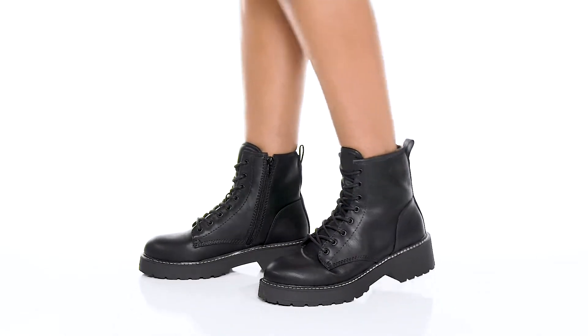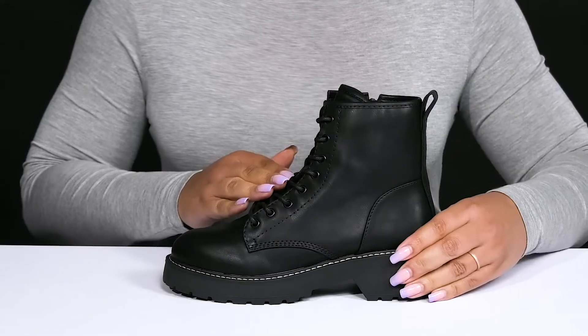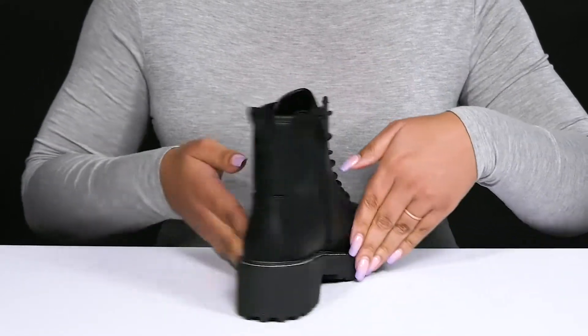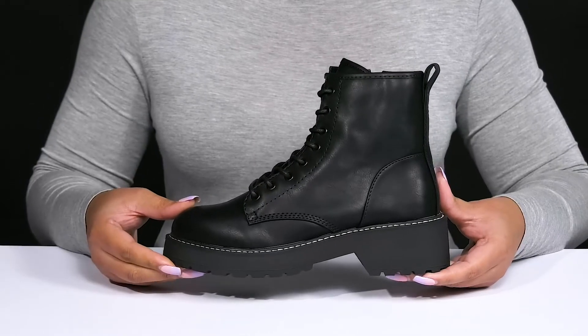Bacara Boots by Madden Girl feature a polyurethane upper with a round toe silhouette. They have a functional lace-up closure to give you a secure and custom fit, as well as a zipper closure on the inside for easy on and off. These have a classic combat boot style, giving you an edgy and cute style you'll want to rock all season.